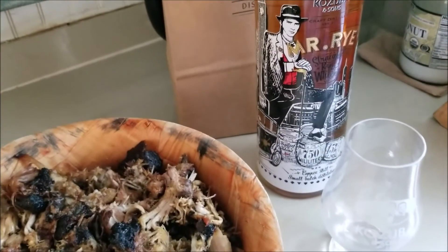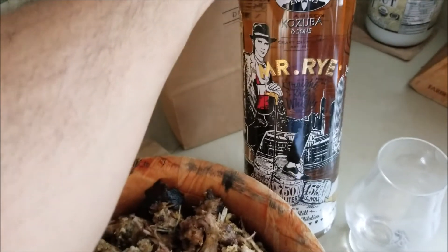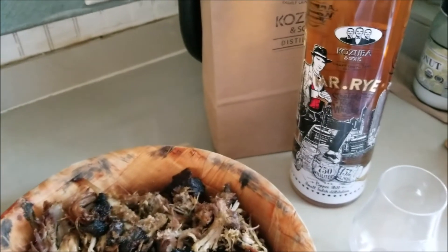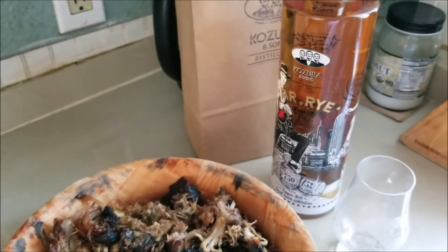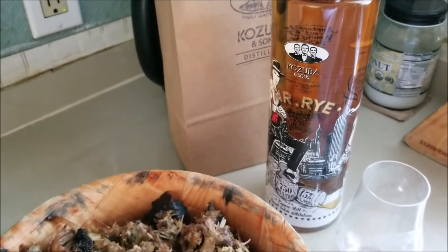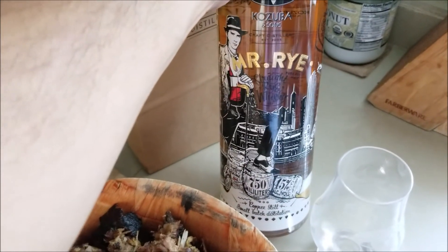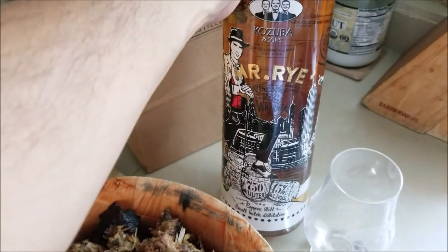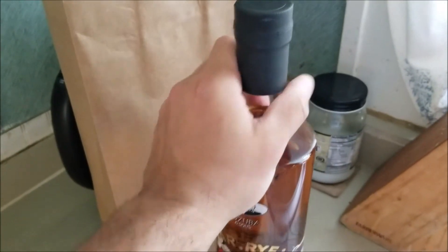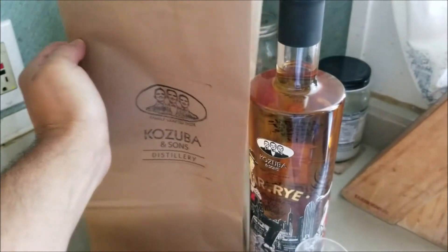A rye whiskey is going to be a bit more dry and spicy. Aside from Kozuba and Sons making an exemplary product and being very supportive of the music and culture scene here, more importantly they repurposed their distillery downtown in St. Pete to make hand sanitizer right when the shortages started to occur. Big love and a huge shout out to Kozuba and Sons. You can always reuse these bags too — part of the frugal life.